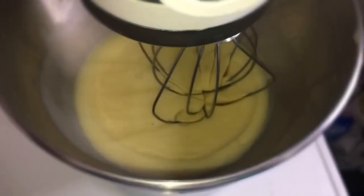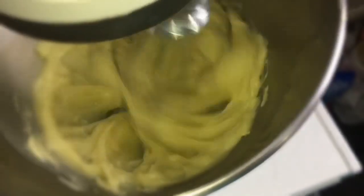Now we're just going to mix it up in our Kitchen Aid, turn it on high, and it'll whip it up in like 10 minutes.